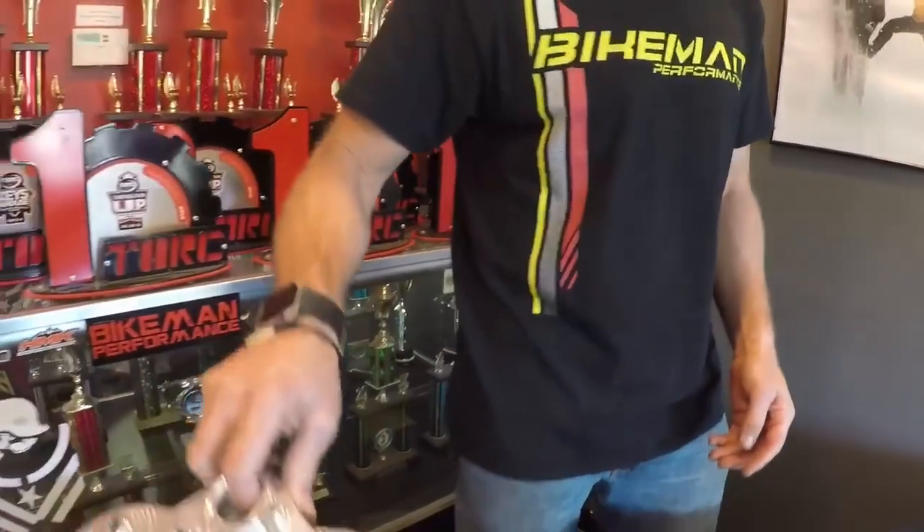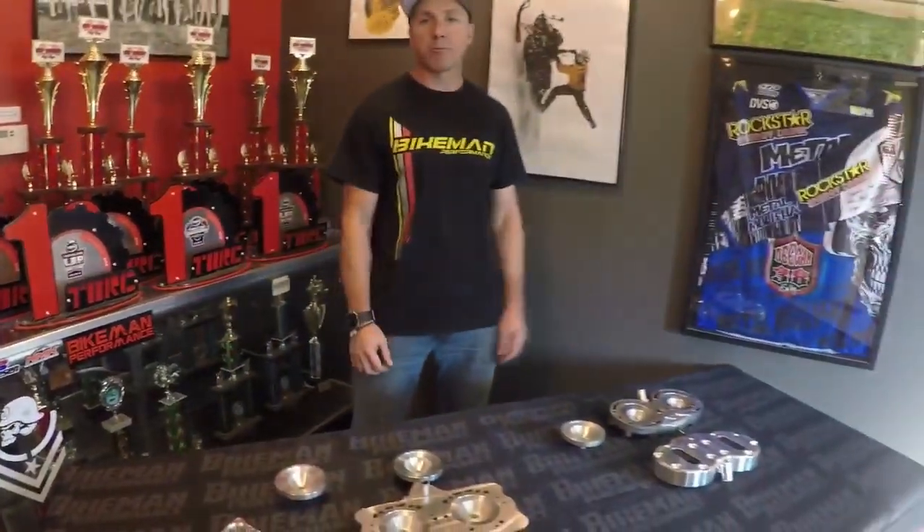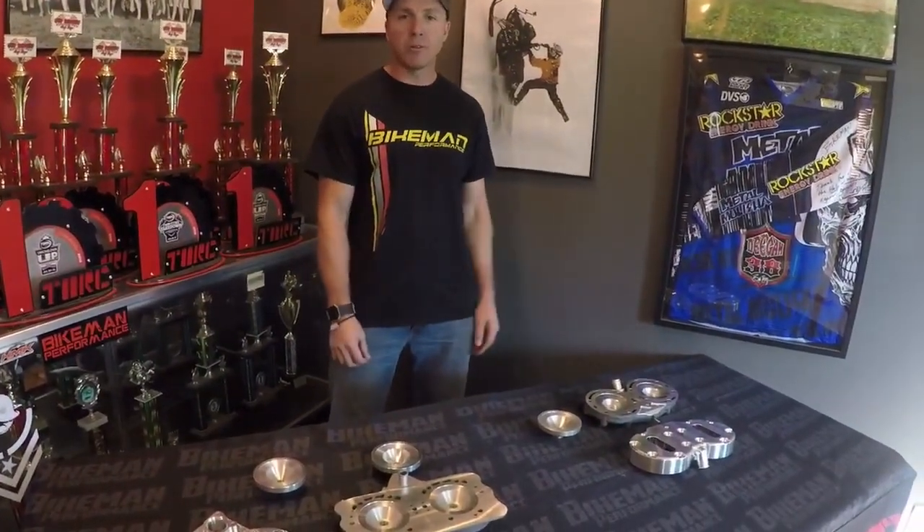This is Joey Strube of Blackman Performance. Go check out all of our products at BlackmanPerformance.com. We'll see you on the mountain or trails!